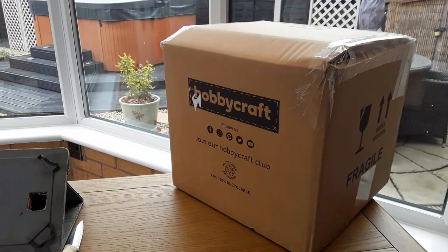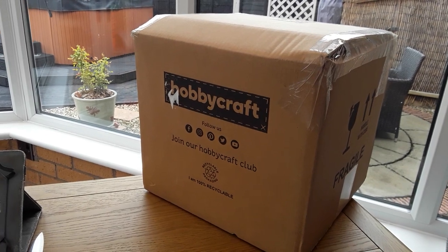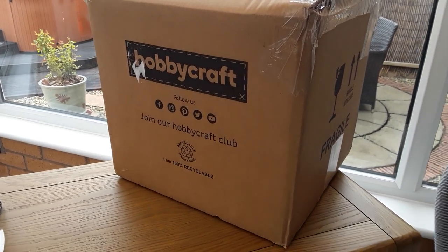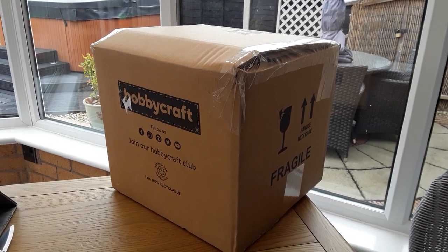Today is May Day Bank Holiday Monday and it's forecast a lot of rain and wind, so I'm going to use the conservatory for this little task. It's a Hobbycraft machine — can't remember exactly, but it was £40 UK pounds. It's not going to be very big.